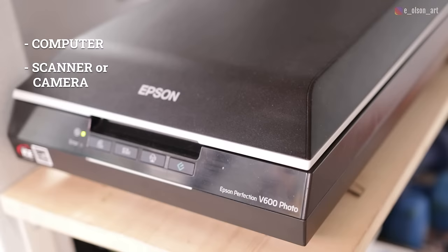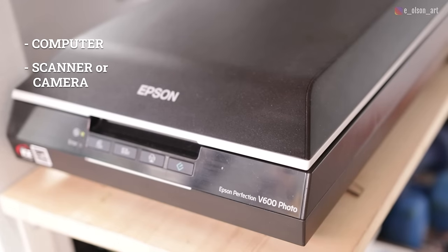Here are my recommended items that you will need: a computer, and a scanner or a camera. I use an Epson Perfection V600 scanner and I have a Canon camera that I love for taking photographs of larger works. You'll also need Photoshop or some other photo editing software.